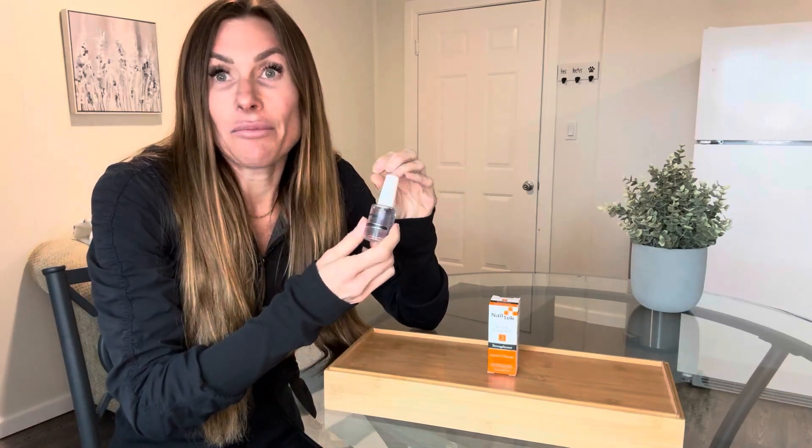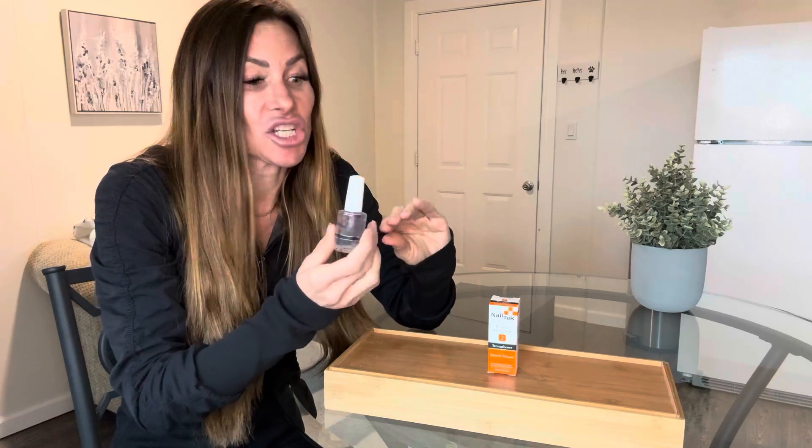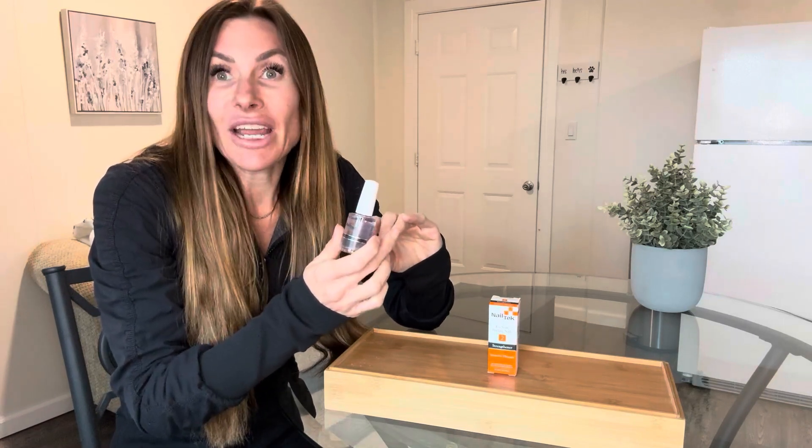And even just after a day or two, I noticed that my thin brittle nails are so much stronger and thicker and they aren't breaking off as easily. Now it's going to take a little bit of time for my nails to grow back out and be thick again. But what I have noticed is that this is strengthening them and providing extra support on my nails so that while they're growing out, they aren't breaking and cracking every day and peeling.